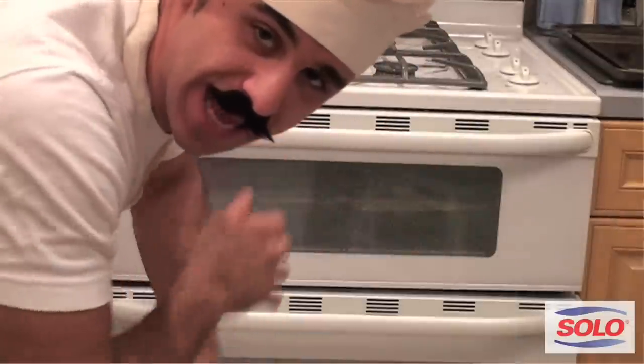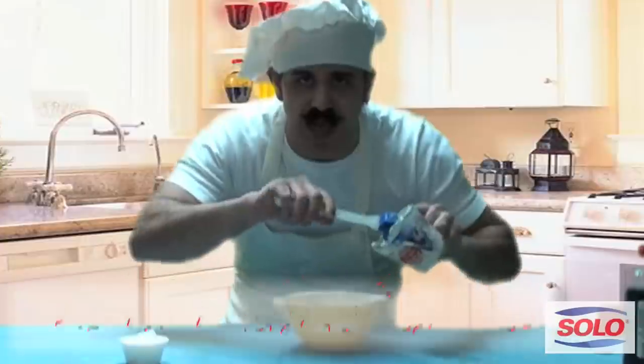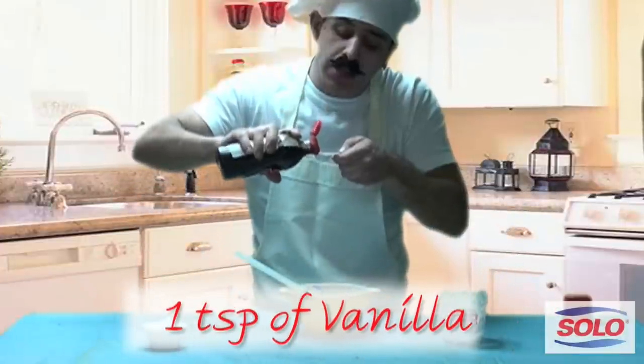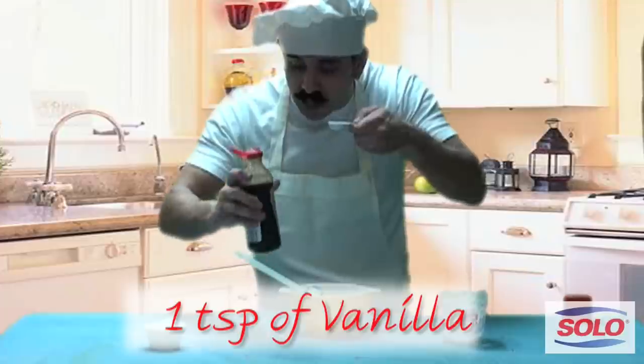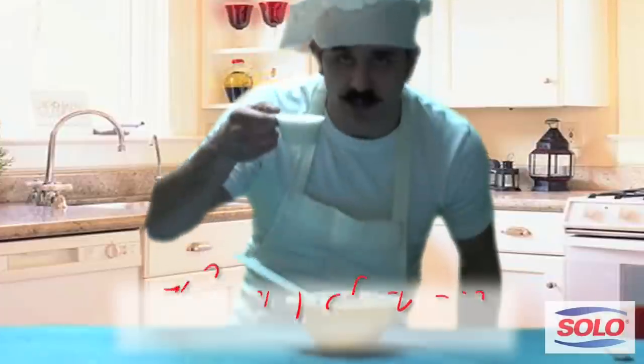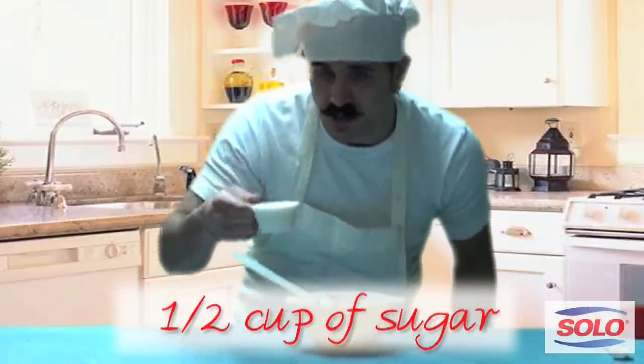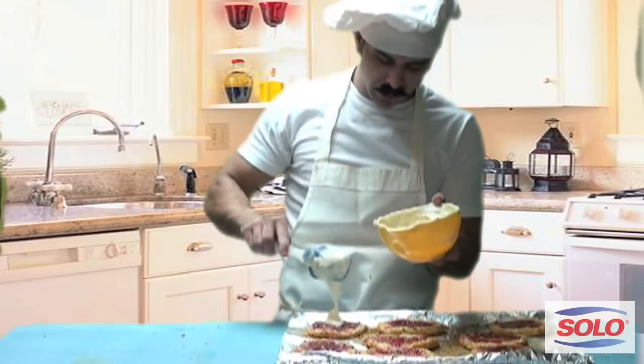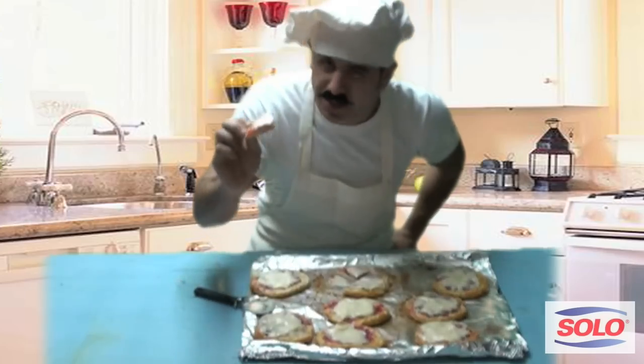I've seen enough of that. Let's go make the cream cheese. Make it eight ounces, one cup. One teaspoon of vanilla, and don't forget a half cup of sugar. Mix everything up — maybe I'll show you, put a little muscle in it. Then you put it in.